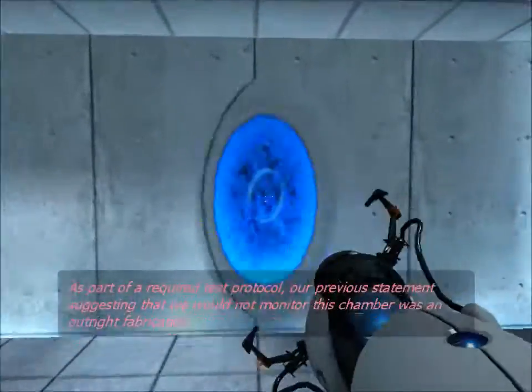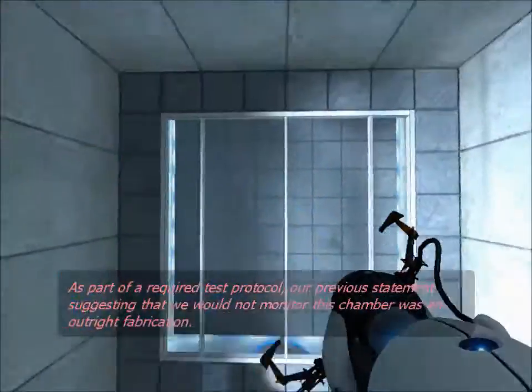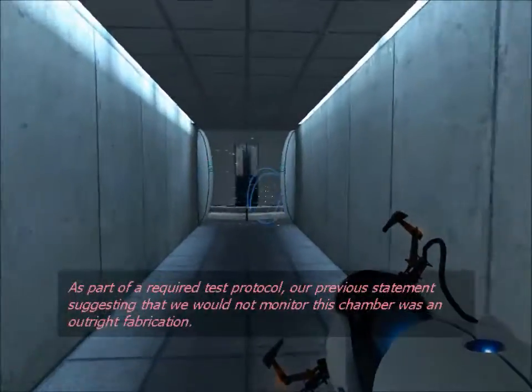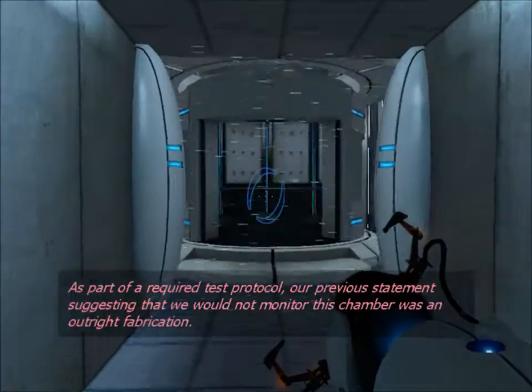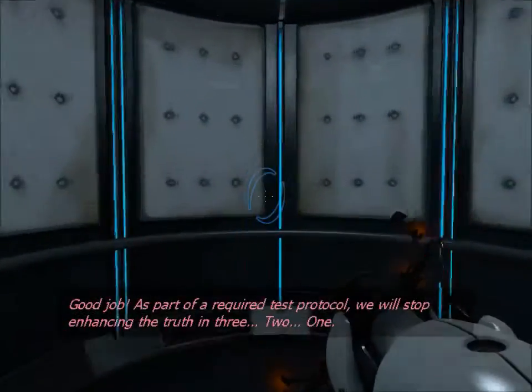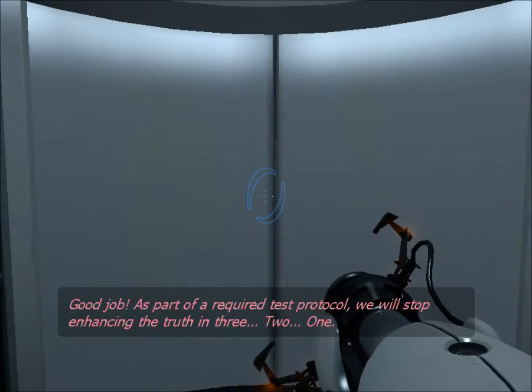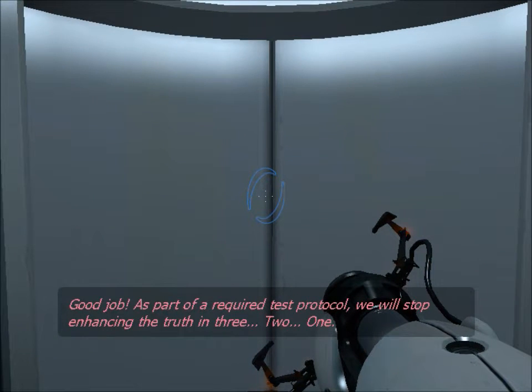As part of a required test protocol, our previous statement suggesting that we would not monitor this chamber was an outright fabrication. Good job. As part of a required test protocol, we will stop enhancing the truth in three, two, one.